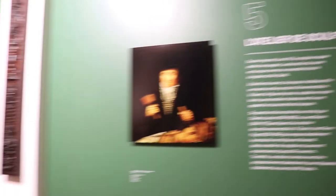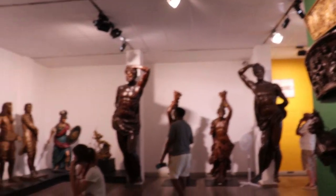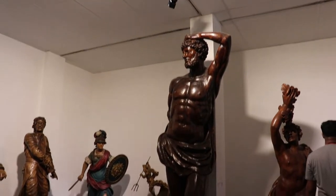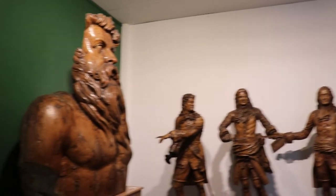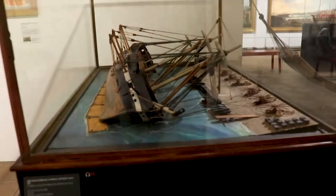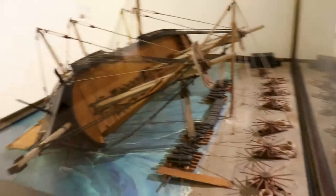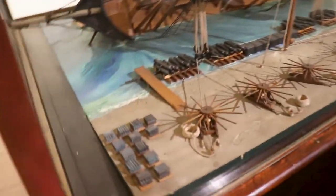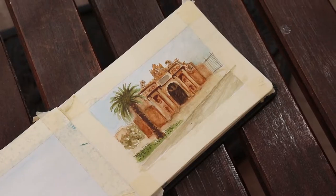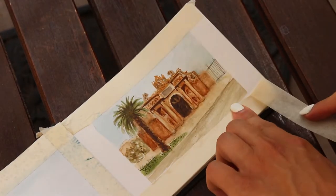I was also really impressed with the collection of ship figureheads. They explained that it was common to put female figureheads on frigates and cargo ships, while male figureheads were used on warships. All of that was super interesting, even for our baby who is eight months old — she was just mesmerized with everything. When we came back home, I painted this watercolor sketch of the museum.